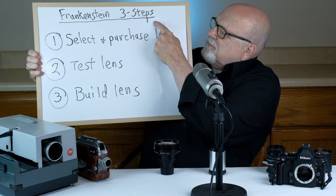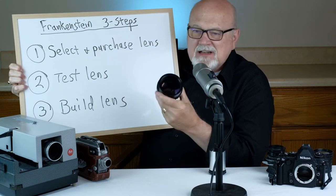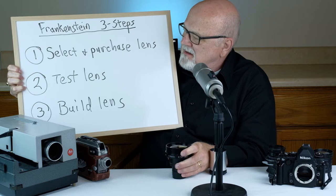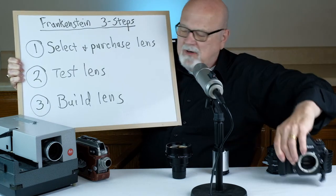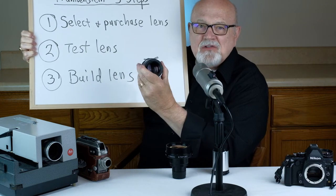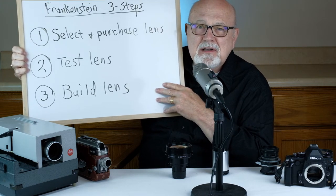There are many ways to adapt these non-photographic lenses to your digital camera and there's really no right way or wrong way. In this episode I'm going to cover the three steps that I follow when adapting any of my Frankenstein lenses. Step one is to select and purchase your lens. Step two is to test the lens to make sure it will actually work on your digital camera. The third and final step is to actually put the lens together — build the lens. Let's take a look at these three steps in closer detail.